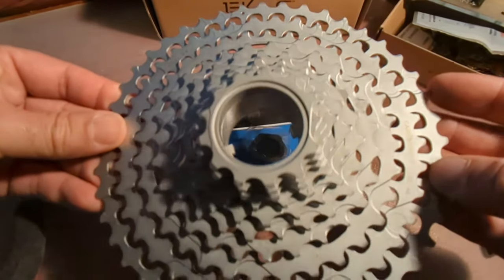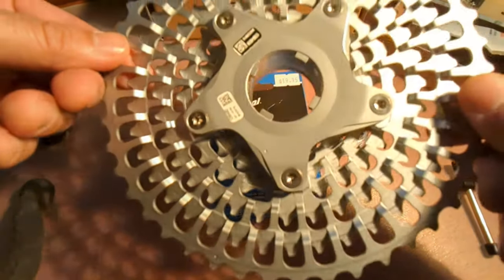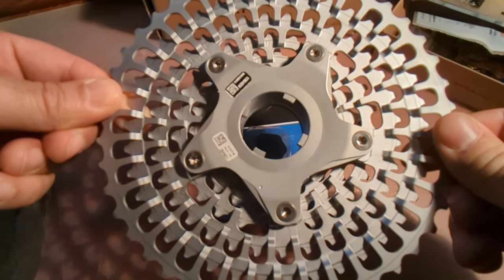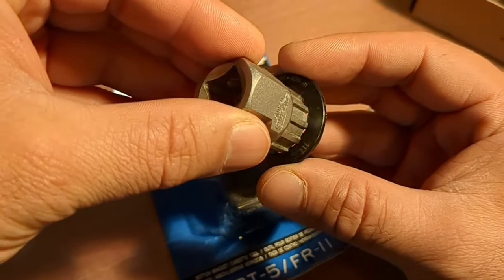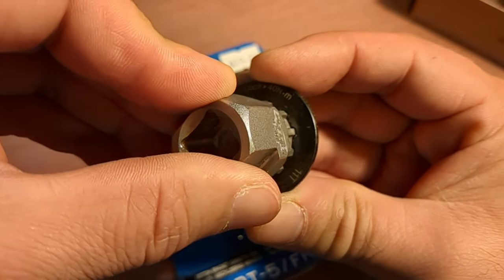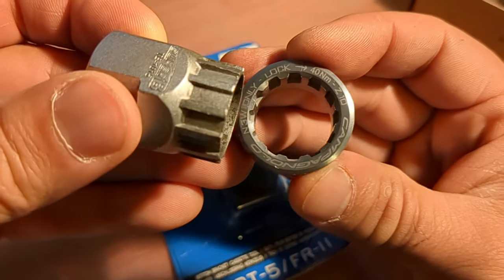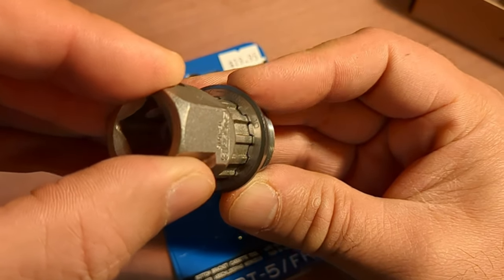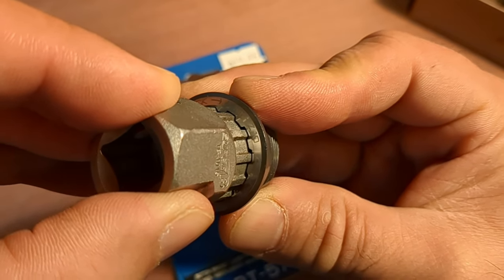Here's the ekar cassette — this is the adventure series. It's very similar to the alloy CNC ones you'd get on eBay, just better quality. There's an 11-speed lock ring and a Shimano tool — you can see it's quite tight, not a lot of play. Here's the N3W Campagnolo 13-speed one. With the Shimano tool, they do fit, but if you look it's pretty sloppy — there is a little bit of play up and down.